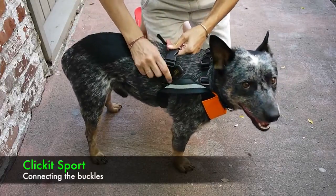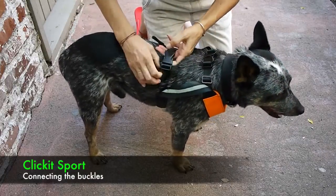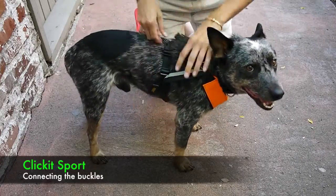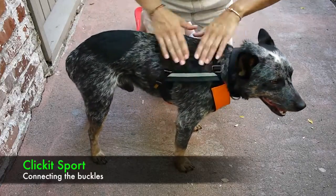You're going to want to buckle the bottom strap as well. There's also adjustment there, and three fingers of space as well. Just slide it down a little bit.